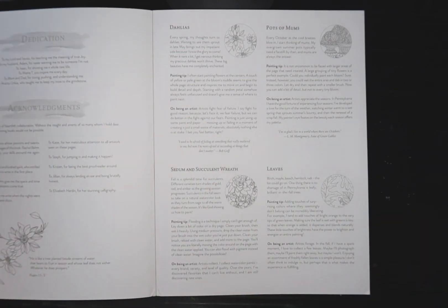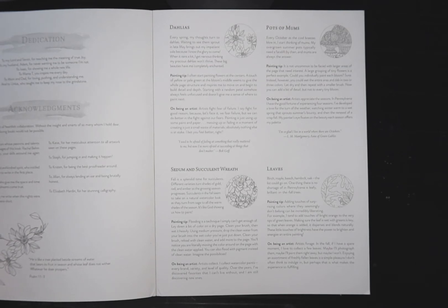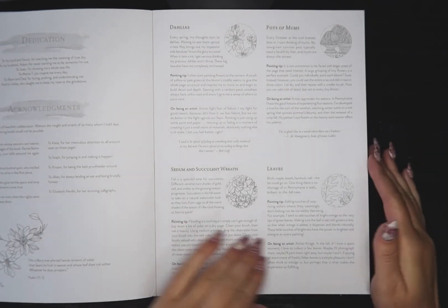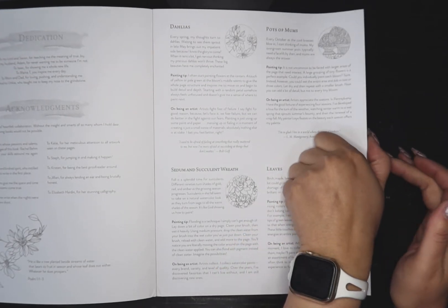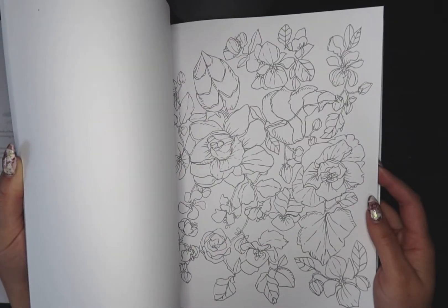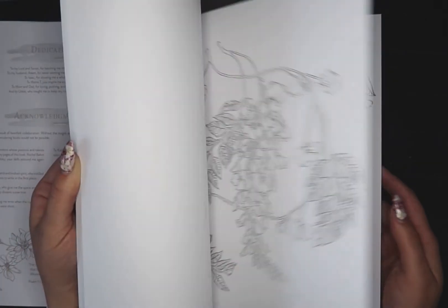She also has a little note on being an artist: 'Artists fight fear of failure — and I say fight for good reason, because let's face it, we fear failure. But painting is just using up some paint and paper. Messing up or failing in a moment of creating is just a small waste of materials — absolutely nothing else is at stake.' I love that. Just do it, throw it around — what do you have to lose? I think we should try painting something. I have to get her other books; this one is way cute.